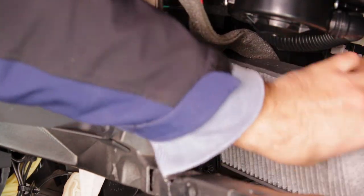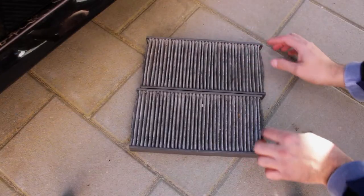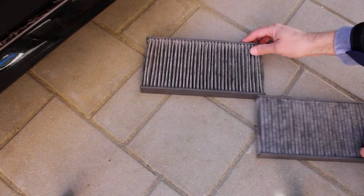The Laguna 3 actually has a two-part pollen filter. Let's see how they are positioned — one is placed on top of the other like this. When you pull the first one out, the second one drops down.